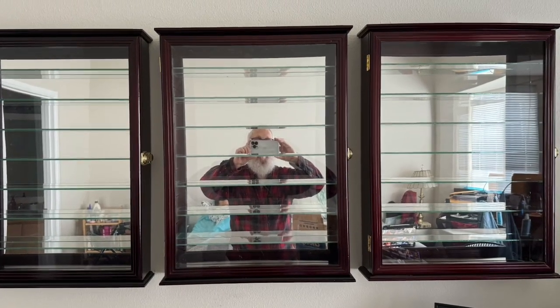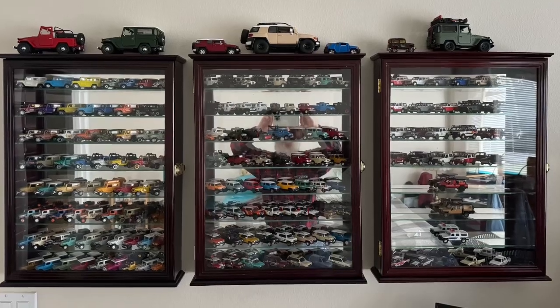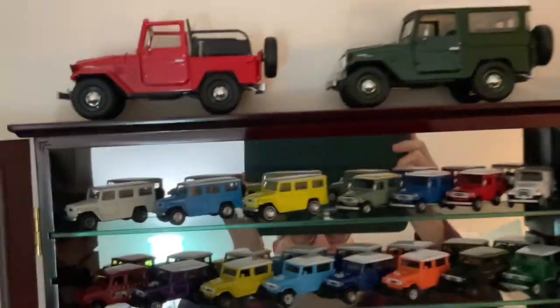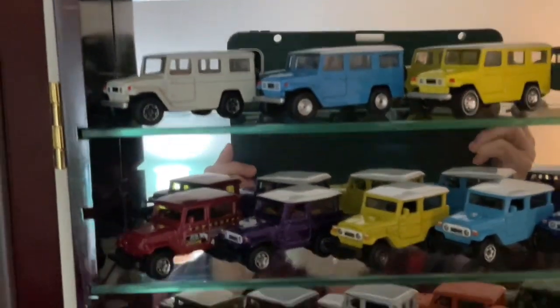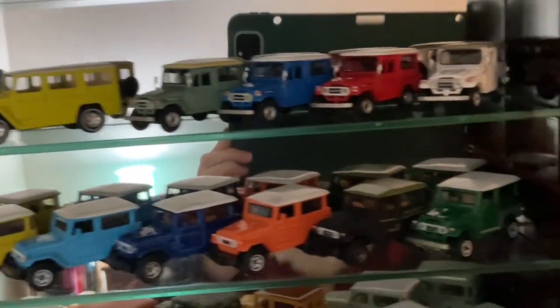My wife and I have finished moving into our new house. I've been working on unpacking the boxes. I finally got to unpack my three Cherrywood display cases and fill them with most of my Land Cruiser collection.